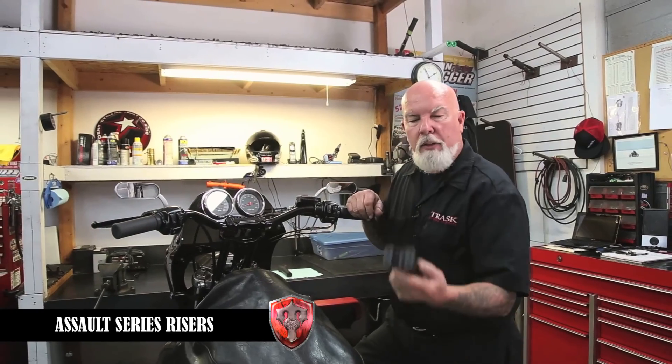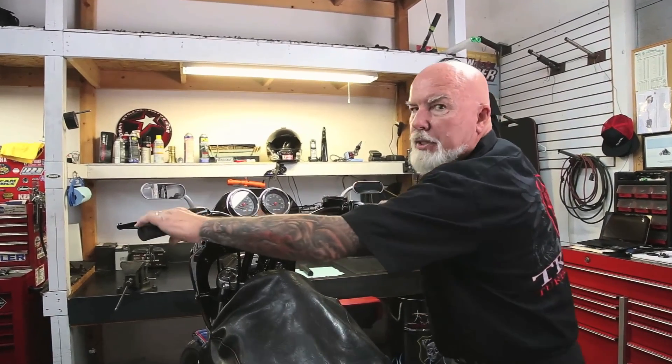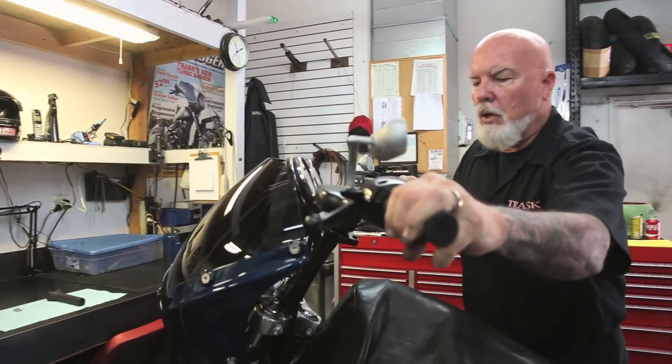As you can see, these are one of our risers right here — very stout. Part of the problem with some of the risers you have is the bikes move around, bars move around quite a bit. Even though that front wheel's clamped down, I'm getting that much movement out of my bars. That's something we're trying to avoid.